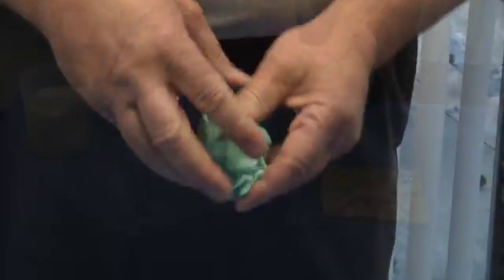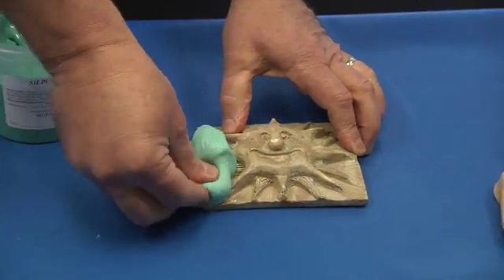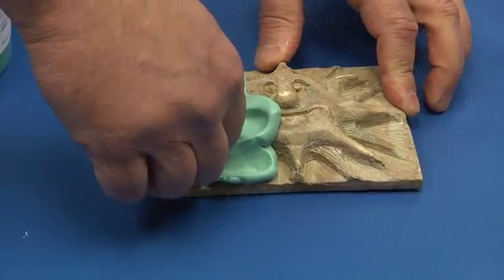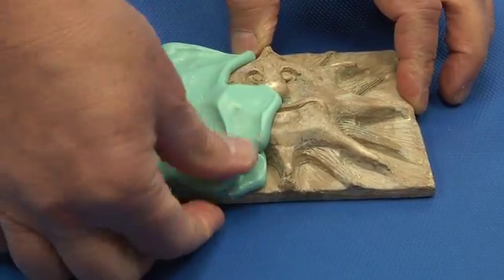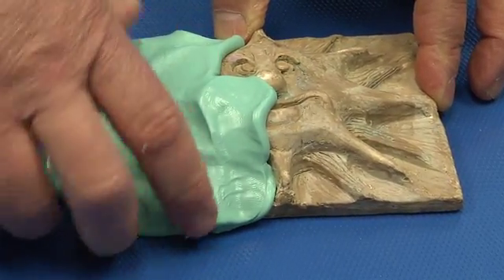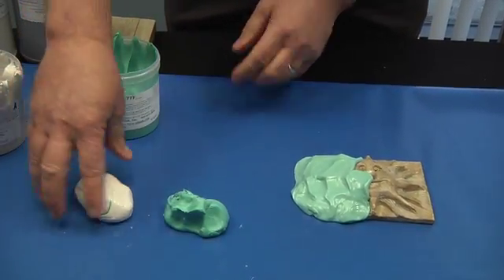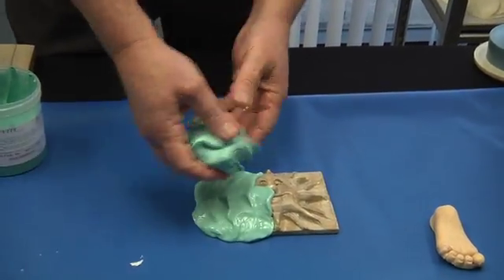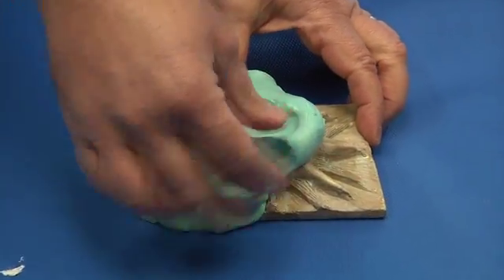As you can see, we are pushing it forward, pushing out the air ahead. You do not want to just plop it down. We have run out of material, so we're going to go back in, mix some more up, and start right where you left off — again pushing it forward, pushing the air away.